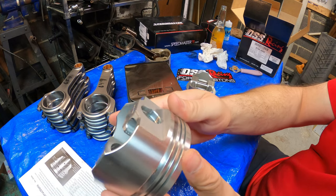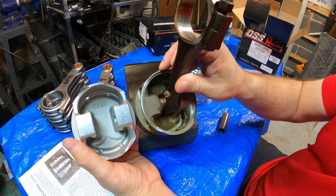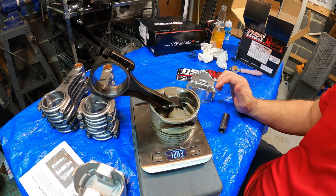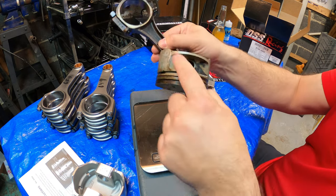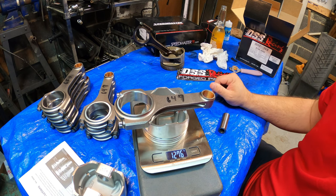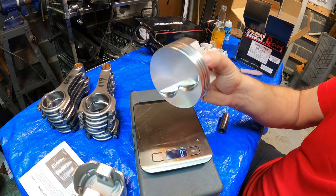Really nice machine work — super nice. Super beefy when you compare them to the hyper-eutectic piston. This is 1,283 grams with the connecting rod — with the factory steel connecting rod — no piston rings, no bearings. Now, you take one of these pistons and drop in the connecting rod that we're going to be using: 1,276 grams. So these pistons are a lot stronger, plus they're lighter, which means less stress on the rotating assembly — the crankshaft and everything else.